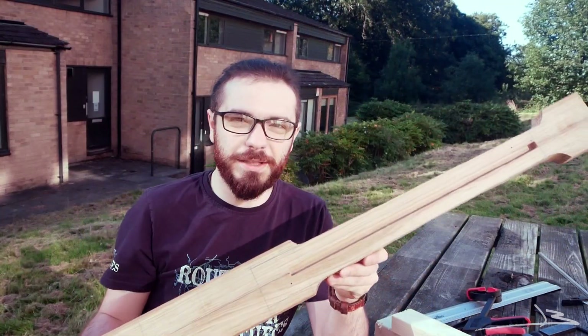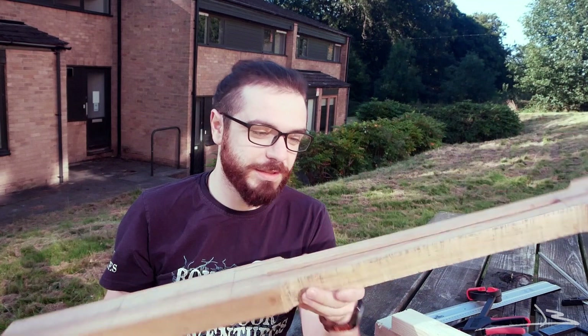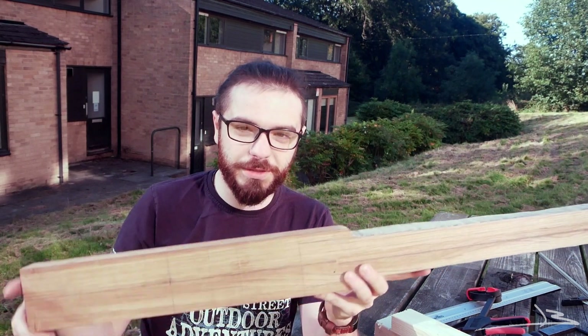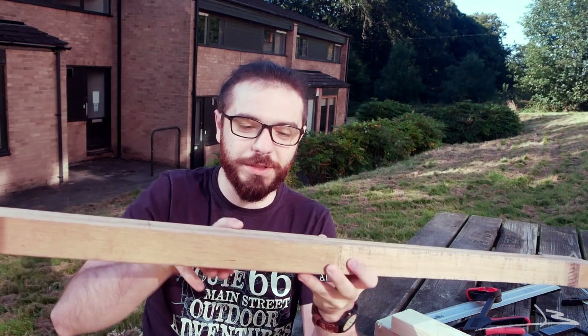The neck is now cut on both sides. It is looking pretty nice and now I have to plane the sides down so that they are perpendicular to the face.